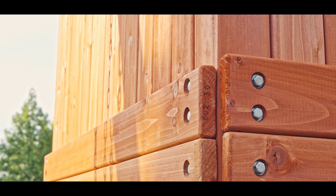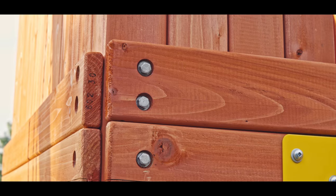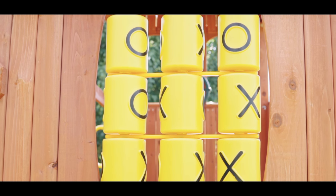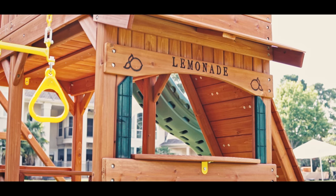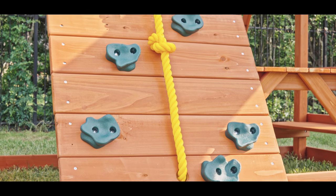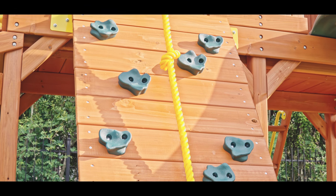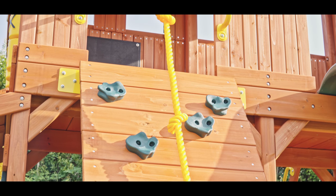All TreeFrog forts and play centers are built with bolt-through construction on the main construction joints. Additional standard options include a tic-tac-toe panel, a chalkboard, and a lemonade stand with wood awning. This fort has a full panel rock wall with 10 rocks and a climbing rope for additional climbing assistance. The rock wall is attached with steel bracketing.